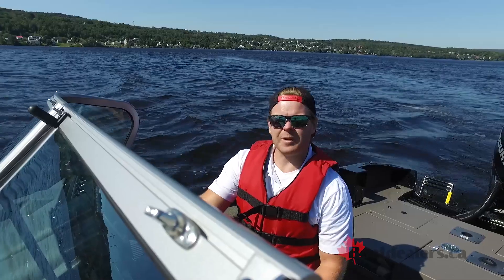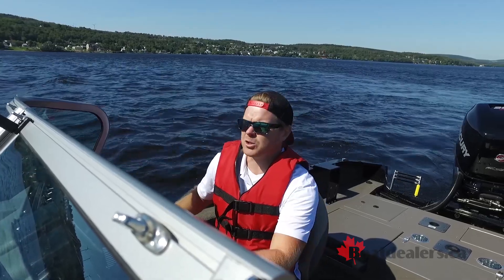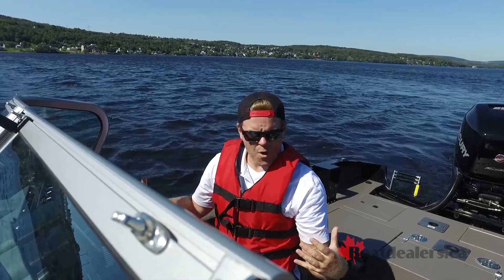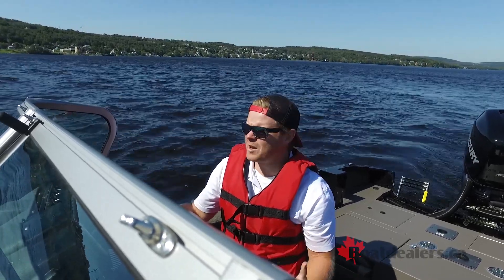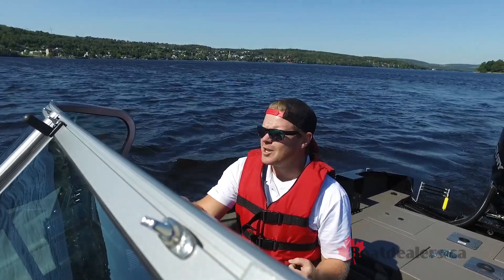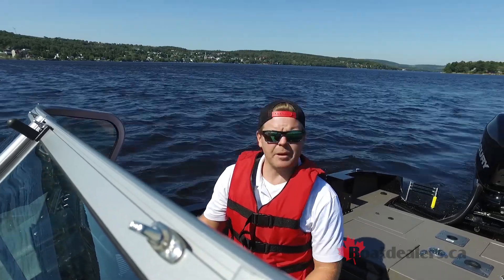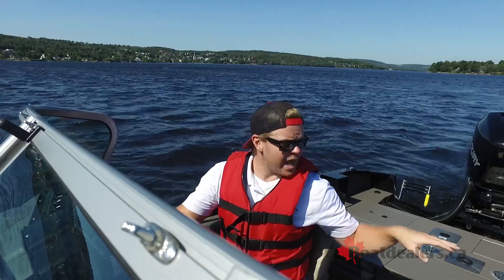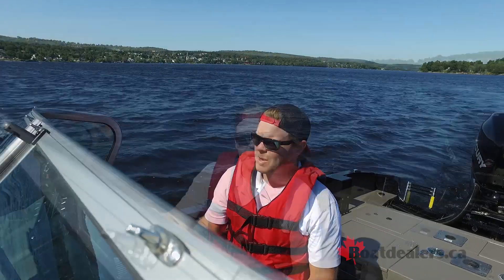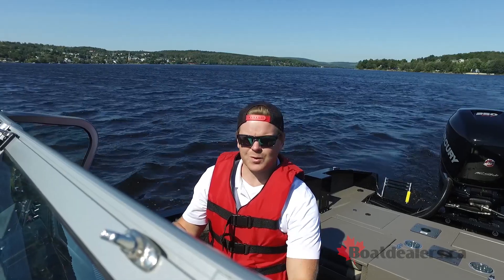I was lucky enough to have tested the very first Expedition model when it came out a few years ago, so I've seen the evolution of this line. And now this full windshield 20-foot version is a serious tournament boat. But again, you're going to be able to save some money instead of getting into that higher end line, and put that into things like electronics, trolling motors, and accessories on the Princecraft system. It's nice to see the lineup evolving, and it's going to be great to see where it goes from here.